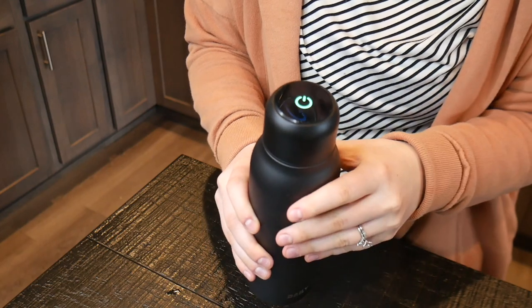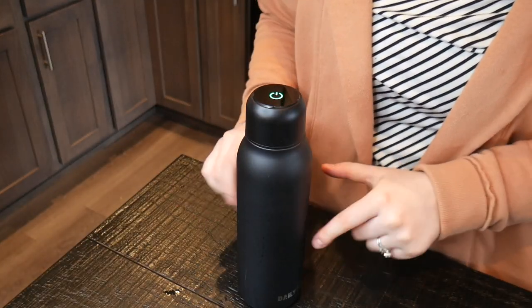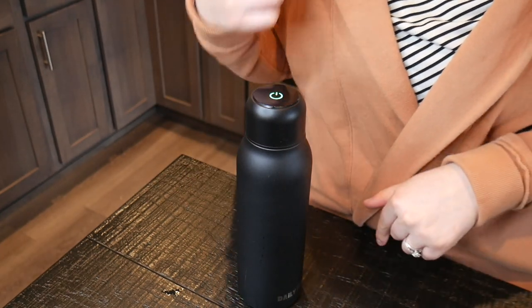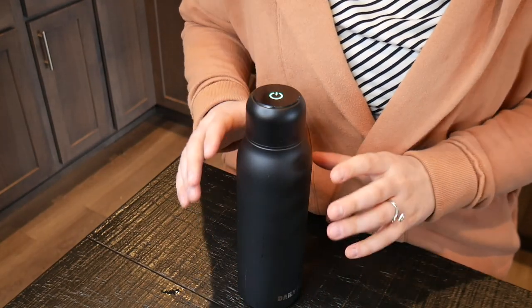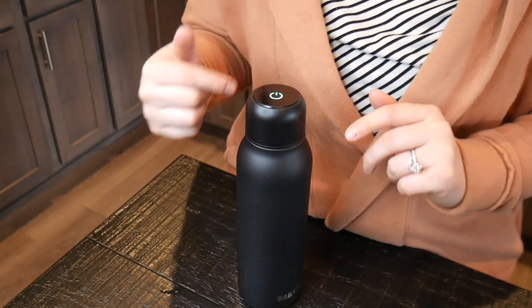There are two different modes. In the smart sterilization mode, it goes through a single thorough sterilization completed in three minutes. In the self-cleaning mode, it will auto-sterilize for three minutes and repeat itself every six hours. After a few minutes, I'm going to go ahead and try this out.